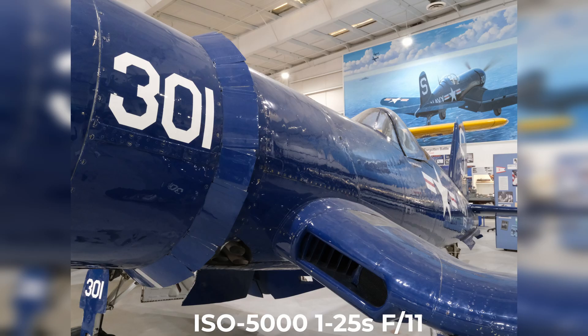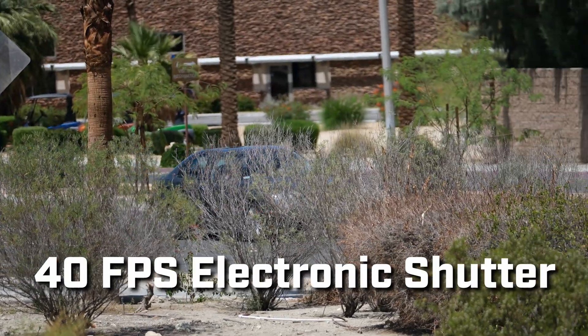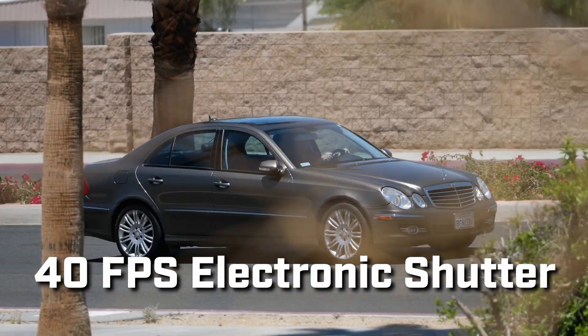The camera doesn't slouch in the stills department either. It can do 15 frames per second with a mechanical shutter, and if you use the electronic shutter, you can get up to 40 frames per second. Thanks to those super fast CFexpress cards and the high capacity buffer, the camera will shoot unlimited JPEGs and RAWs while never filling the buffer.